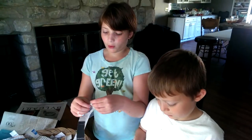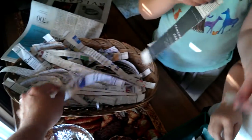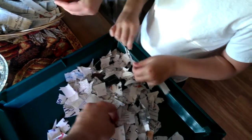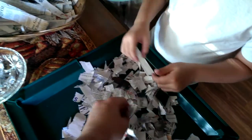So what are we doing here? We're making bedding for the worms. This is a character building exercise. We've got their newspaper we've torn in strips, and they are working on ripping it up into some bedding for our worms.